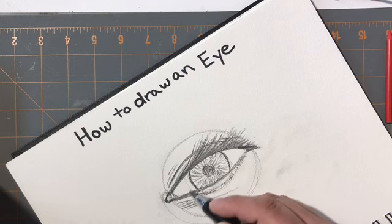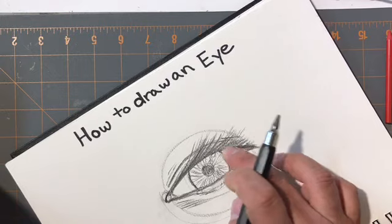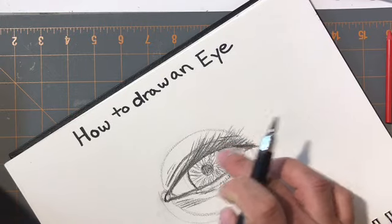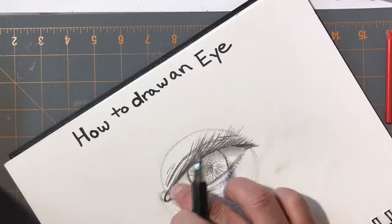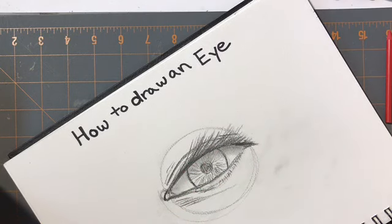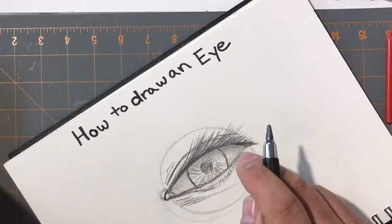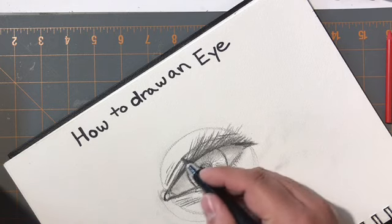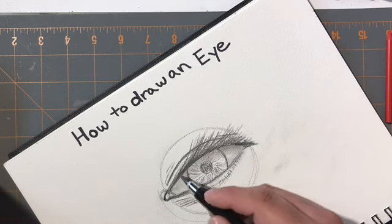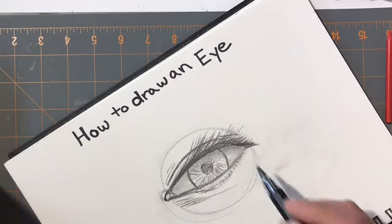When you think about the white portions of the eye, they are white but they do have a shadow that goes up underneath that eye. I always recommend you take your finger and rub that little tone inside there to boost that shadow — that helps set the eye. Right now it looks a little dirty, but as I come in to clean it, it will get better.